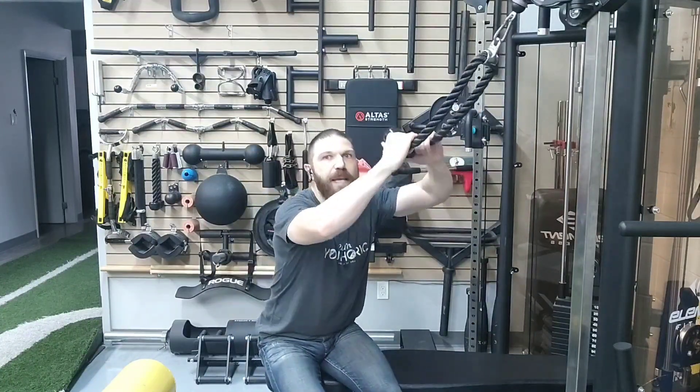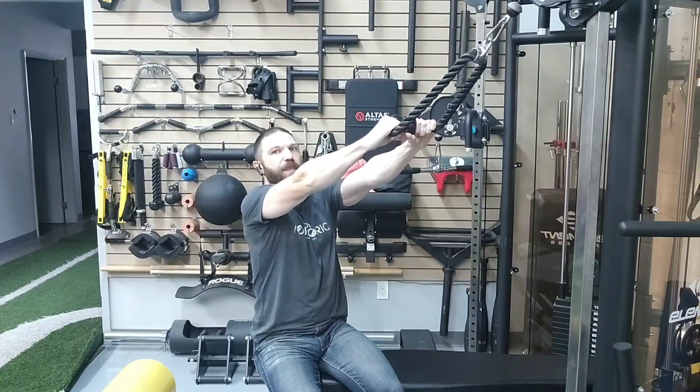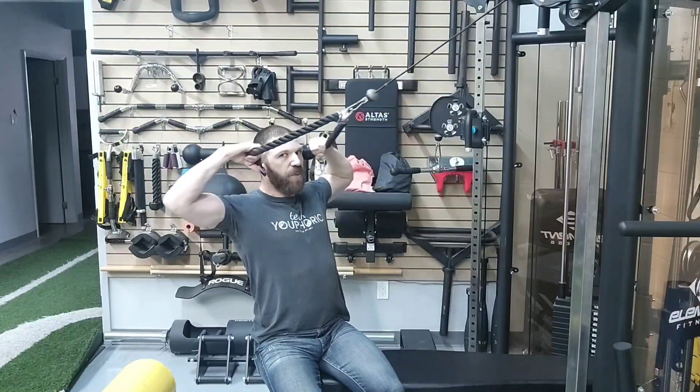With regard to the face pull, if you have a double rope attachment, grab that. What you want to do is retract your scapula by bringing your shoulder blades toward the spine, and then bring your fists in line with your ears.